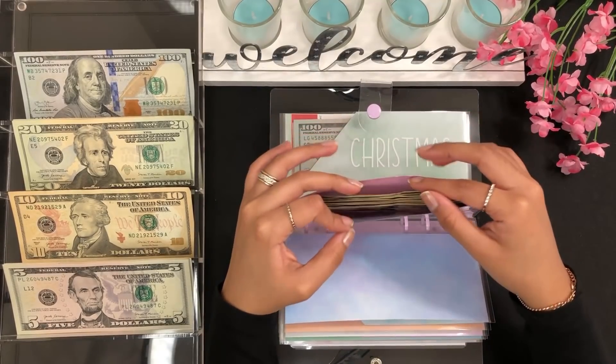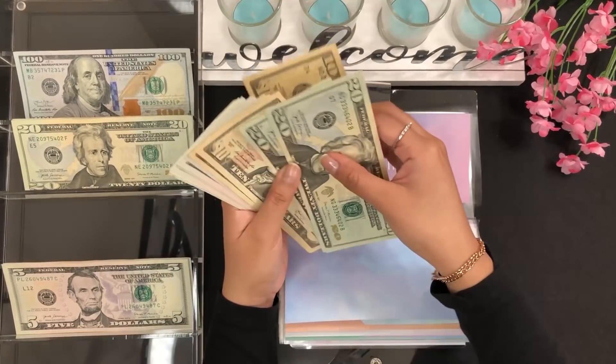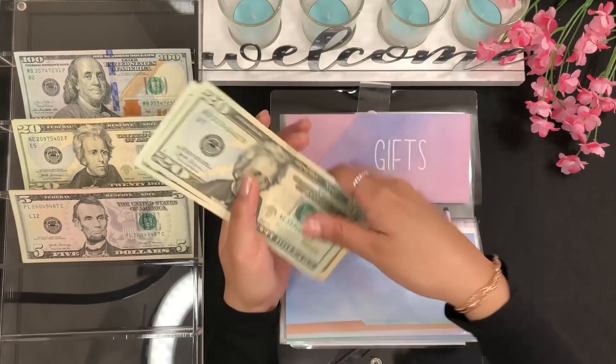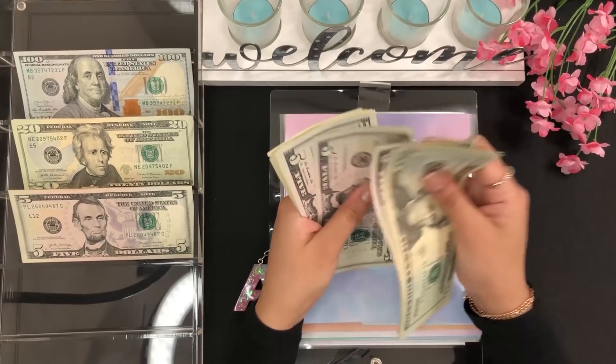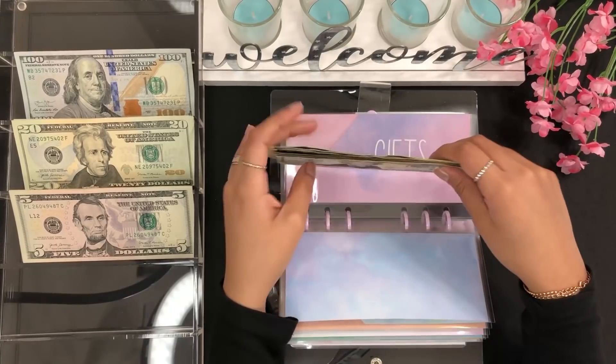Gift is going to get $10. Gift now has 20, 40, 50, 60, 70, 75, 80, 85, 90, 91, 92, 93, 94 dollars.